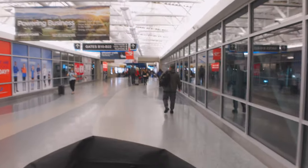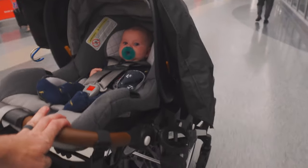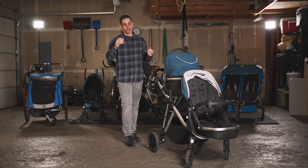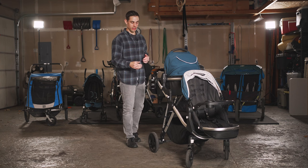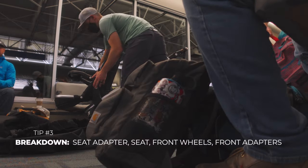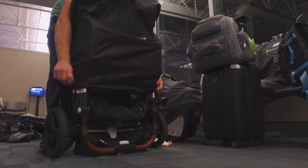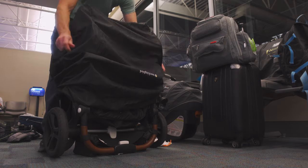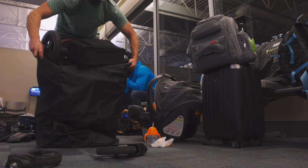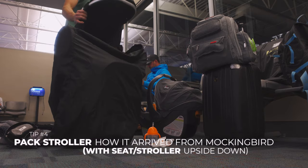Once you get through TSA, your next hurdle is going to be getting it packaged up and down to the end of the jetway while probably holding one of your children. It's totally doable to break it down and put it in the original bag. You can buy other carrying bags, but those cost a lot of money, so we just chose to go with the storage bag they sent us. It does have to be packaged in a certain way — it's kind of like Jenga to make it really fit — but it does work.